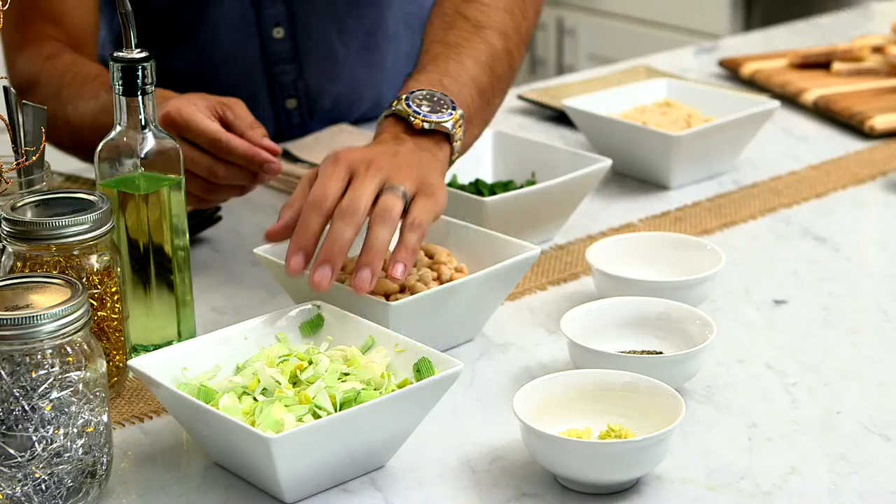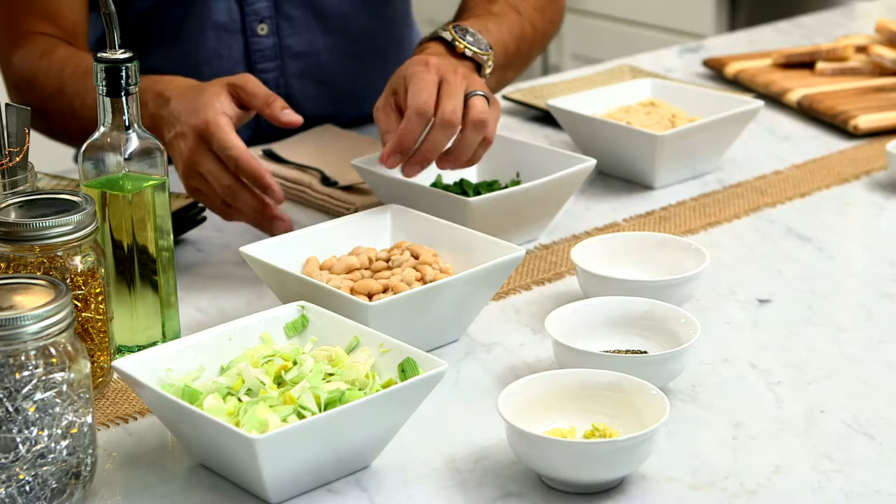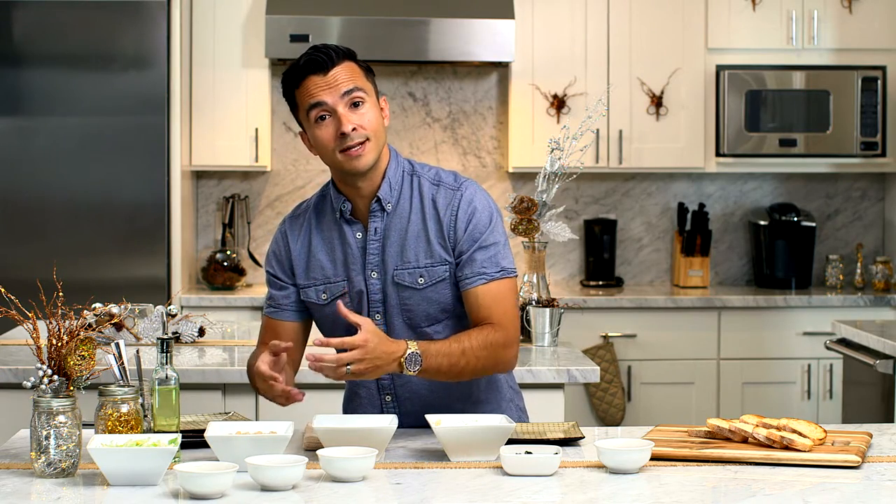Here are the ingredients: some olive oil, our leeks, and then we're gonna start with some garlic. Put a little salt and pepper — you gotta season it — then our white beans. We're gonna put those in there for an additional three minutes and let those saute.